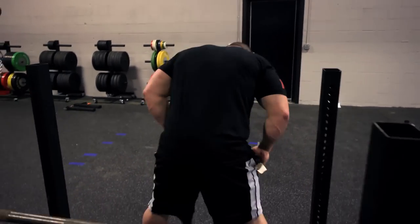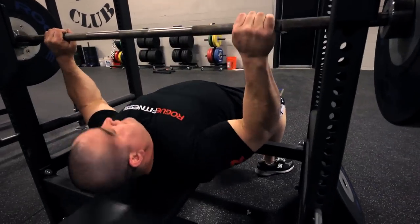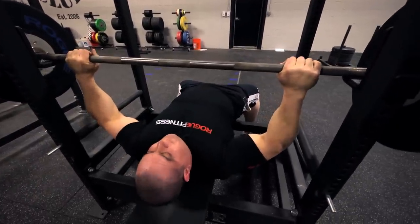I'll demonstrate how to do it. For me, I like to lay flat first, then I grab the bar. I use the bar to help me get into position.